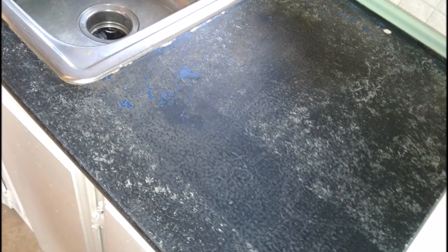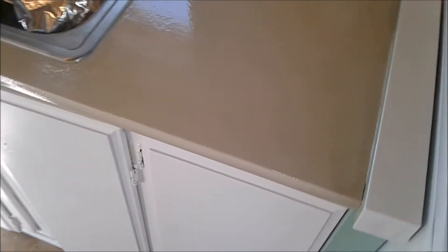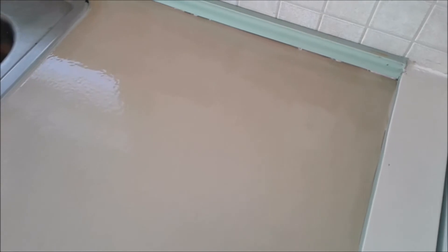I'm all done now. Here's a look at what the countertop looked like before — it looked pretty bad, it was in rough shape. And here's the after — it's nice and shiny again and looks like new. This is a good cheap way to get some more life out of your countertops.